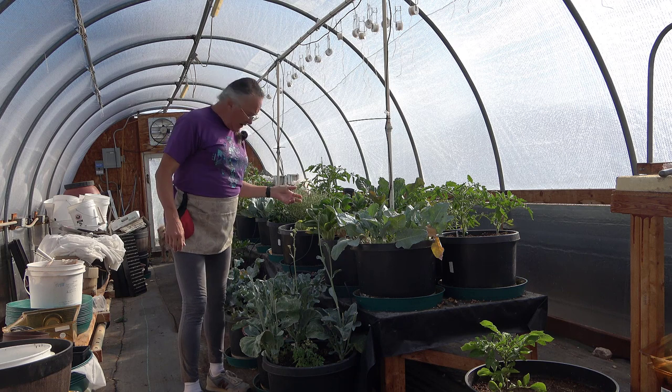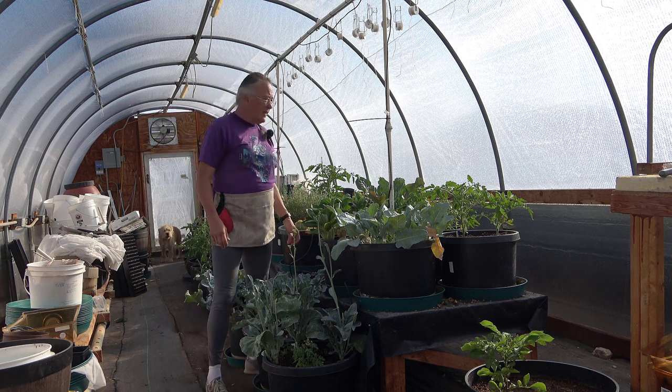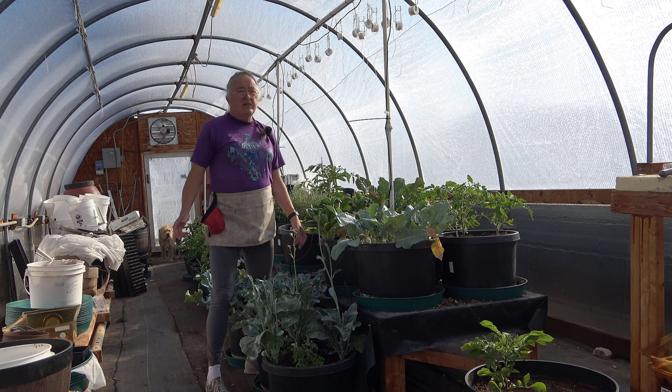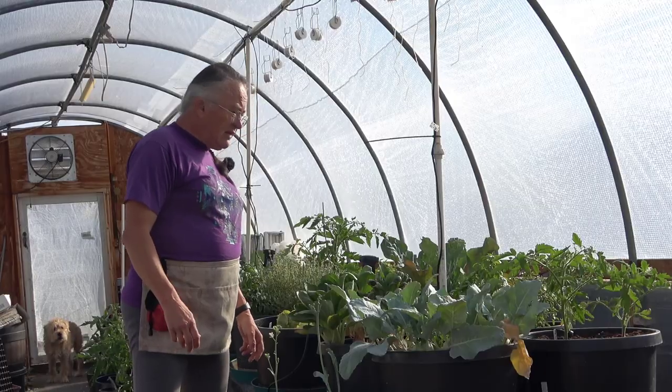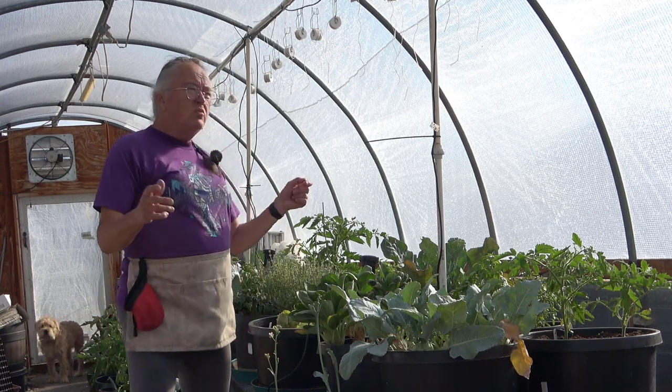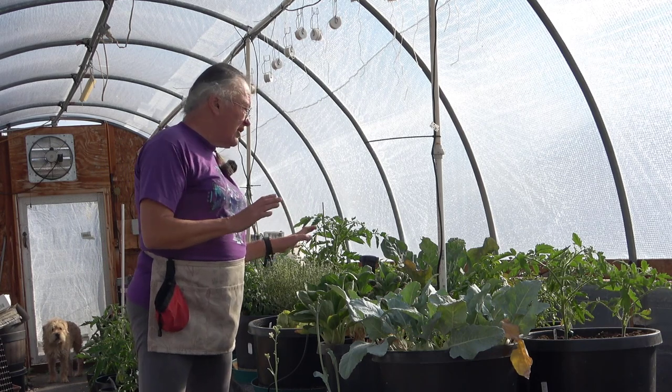Hey, everybody. It's Irene with Brainstormakers. And today I am in the greenhouse. I am actually in the greenhouse almost every day, sometimes more than once a day. So, what I haven't shown you is I have been making sure that the watering system is working correctly.